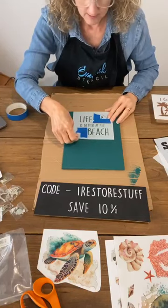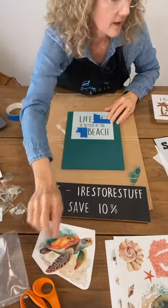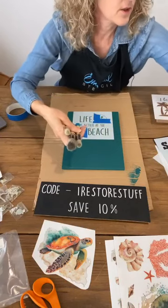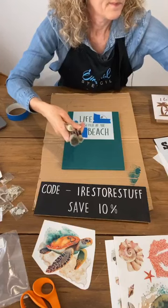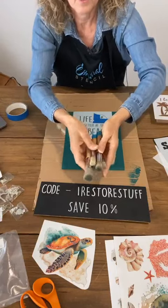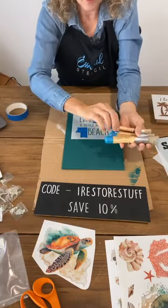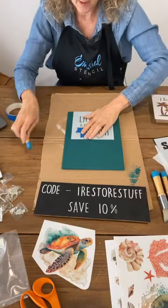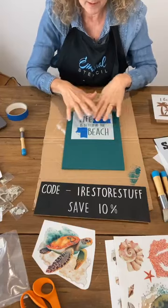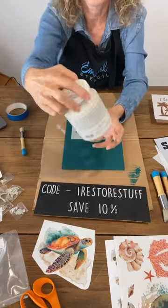I'll just hold that down firmly there, making sure my turtle is going to fit down. Stencil brush today — I do believe they're back in stock. They come in four sizes. Today I'll just use this small one for these words because they are quite small. There's no words too close to the edge, but if you were worried about your paint getting over the edge, you can tape that down if you'd like. I'm just going to use one of Fusion's white colors called Cashmere.